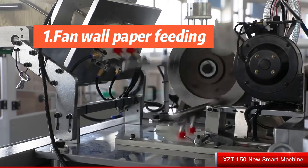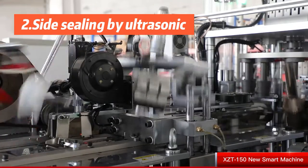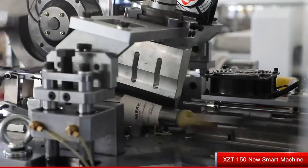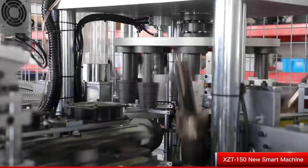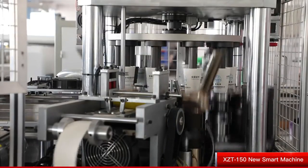XZT130 features full servo driven technology throughout the entire machine. Servo drives work independently to control each station with remarkable accuracy and work together to coordinate the synchronized motion.